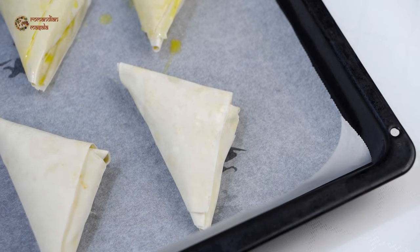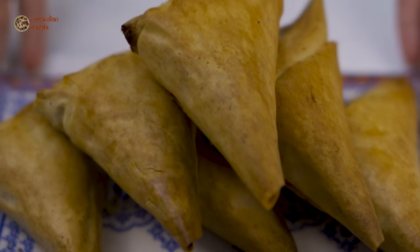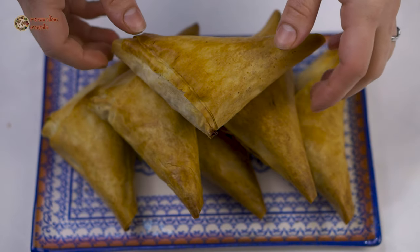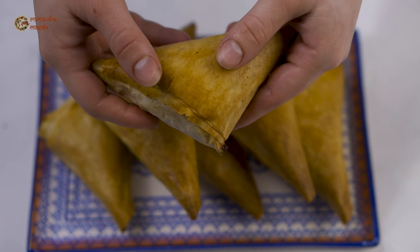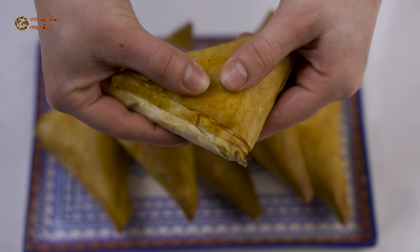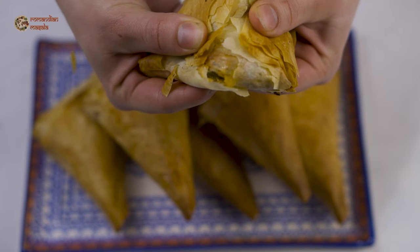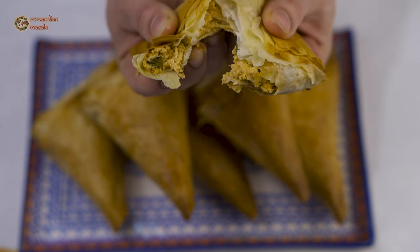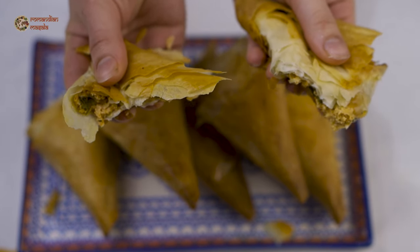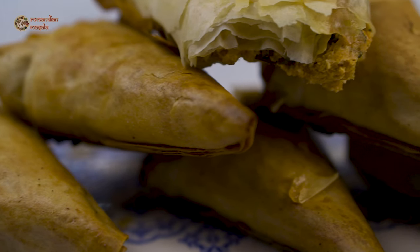They will be ready when they are golden brown. The briwats are ready and they smell and look amazing — incredibly crispy and super flavorful. I'm just going to tear one apart to show you the texture. It's extremely crispy and nice, I simply love it. That's it guys, thank you very much for watching and I'll see you next time with another video, bye!